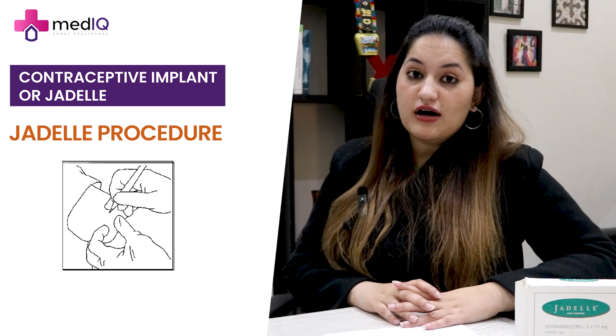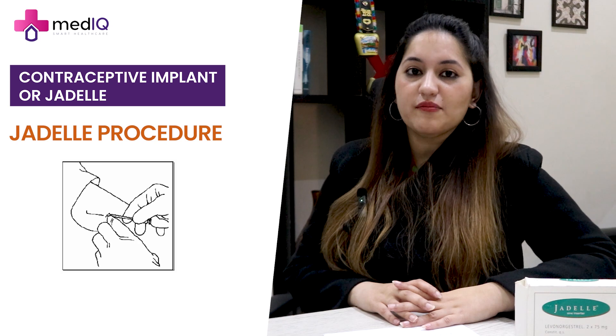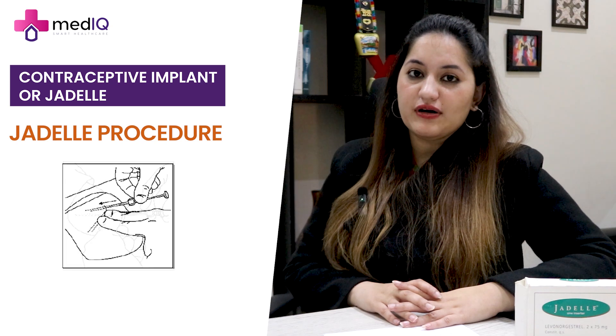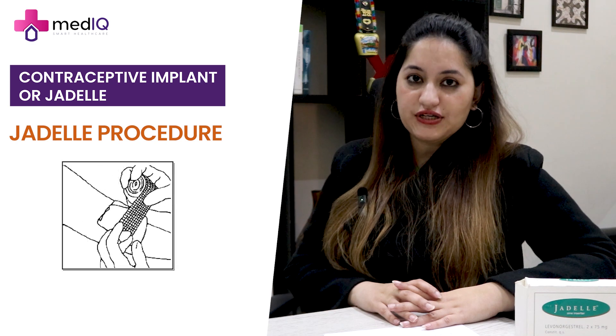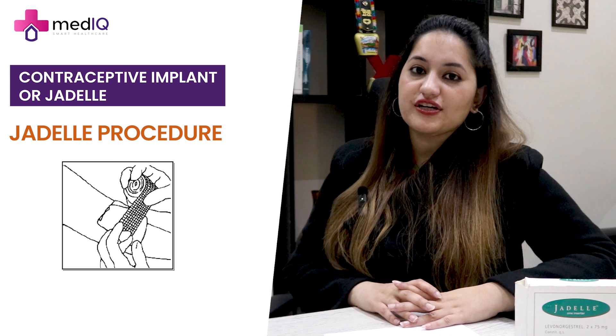If you are right-handed, it is advisable to place it in your non-dominant arm. The first rod is placed, then the second rod. Most of the time, we apply a compression bandage, after which the patient can go home. It is a simple outpatient procedure.